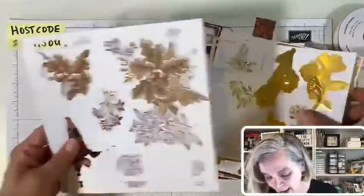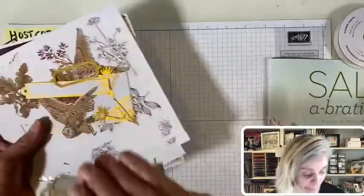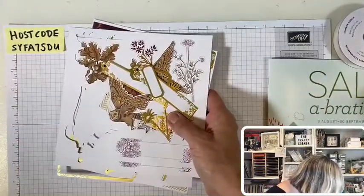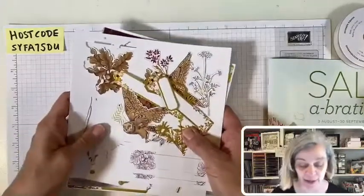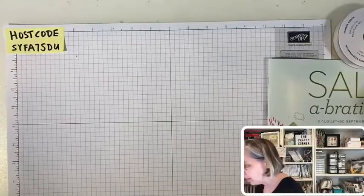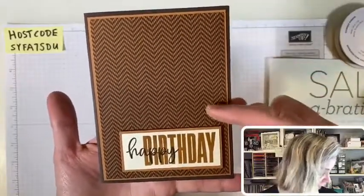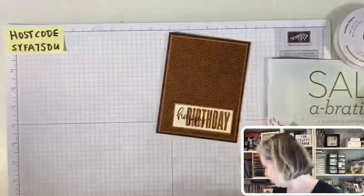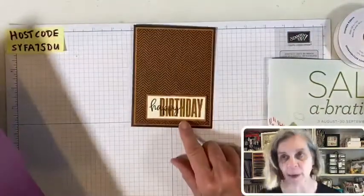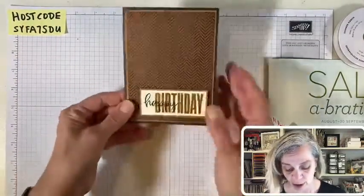Let me show you my first card and then we're going to take the same paper and make something a little different. Look at this cute card — how pretty is that? This is the non-shiny side of the paper. On the other side, look — doesn't that look pretty? You can go either way, but I thought sometimes you need some nice masculine cards in your stock because those are the ones we tend to not have enough of. This used the Biggest Wish stamp set.